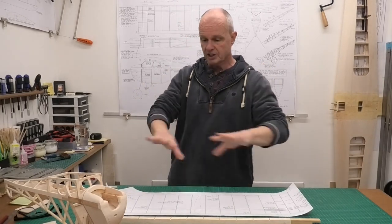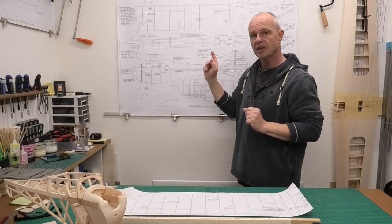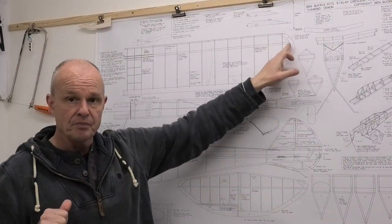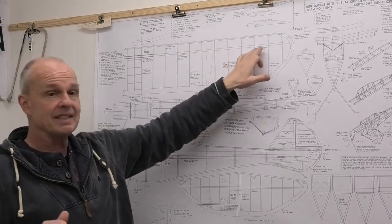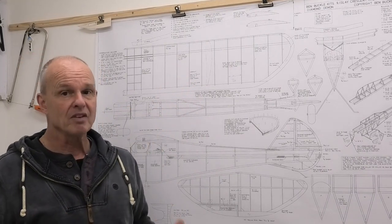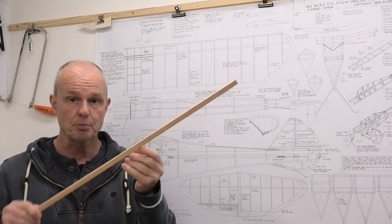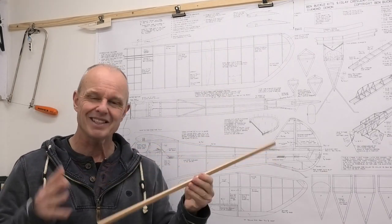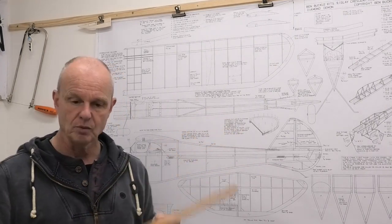Now before we start building I'll show you the preparation I've done so far - just a couple of things I should point out on the plan. The main spar, which is a quarter by half inch, on the actual plans it says this needs to be very hard balsa or spruce. Now I haven't got any very hard balsa that's straight enough for me to feel confident making this wing spar out of, so I'm going to be using some spruce. It will add a little bit more weight but it will give a lot more strength.